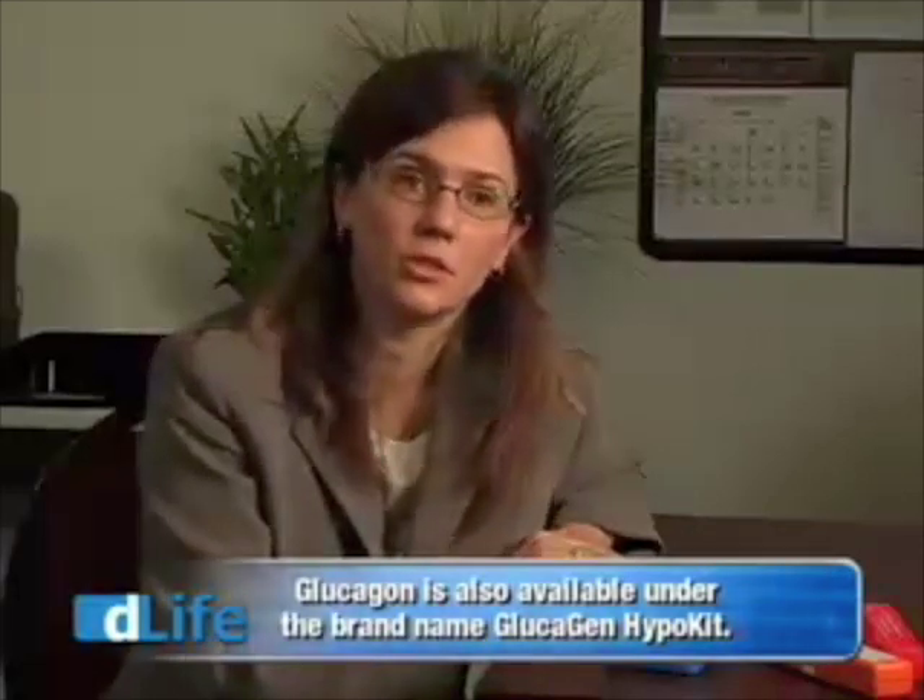Dr. Wood, what exactly is glucagon? Glucagon is a medication that we use in people with diabetes when they're having a severe low blood glucose.